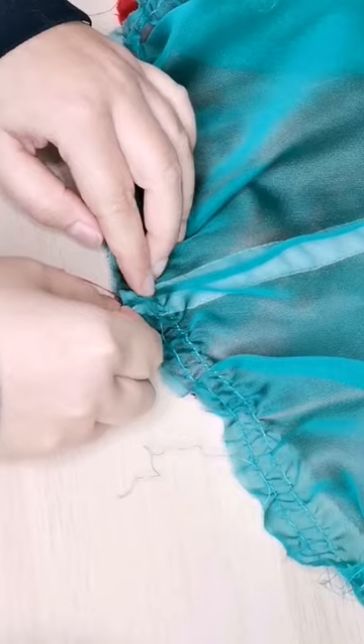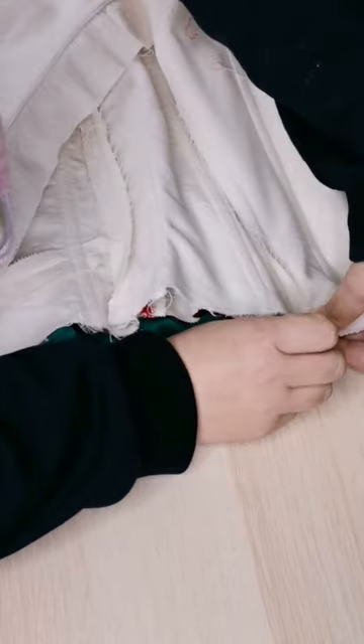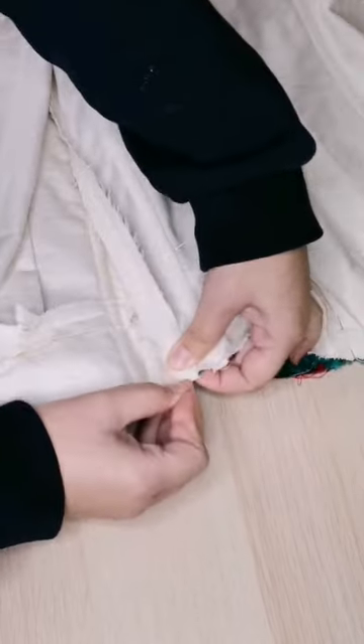I was lucky enough to find the perfect fabric for this part. The next step is to sew all the layers together, and it's pretty thick as I have 4 layers of fabric.